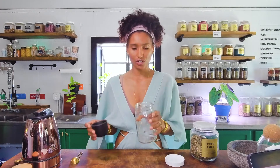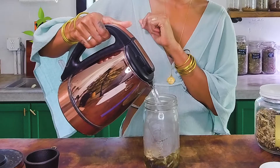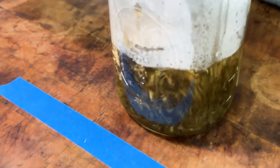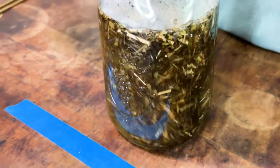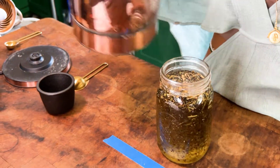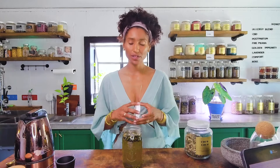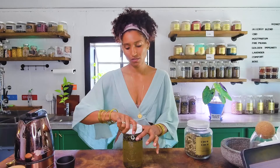Those are your options. But if you don't have any of those or if you're feeling kind of lazy, just put it directly into your jar or mug and boil some hot water. Now that your water is boiled, it's time to add it to your herbs. And because we scarified it, it's going to make it easier for all of those chemical components and volatile oils to be extracted out into the menstruum, which is our hot water.